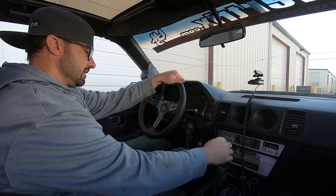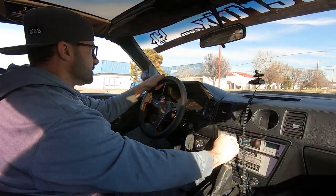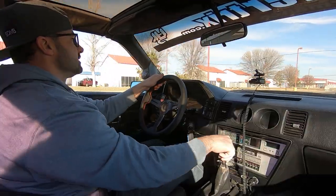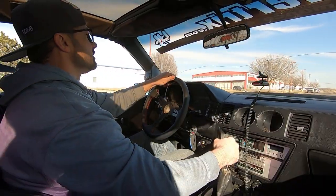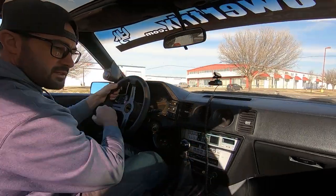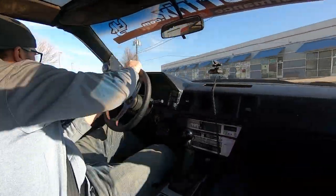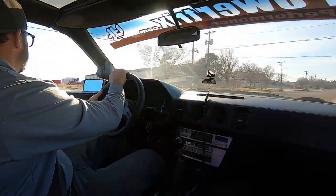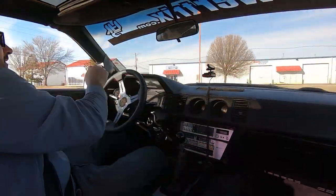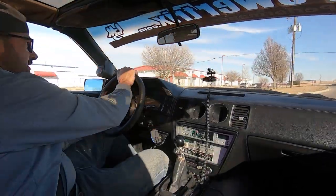All right guys, let's go on a test drive. We're right in the middle — let's see how long it is before I have to engage the fan. Let's go ahead and do a little bit of burnout, some donut rings. Let's try that out again — woohoo, getting better at it!